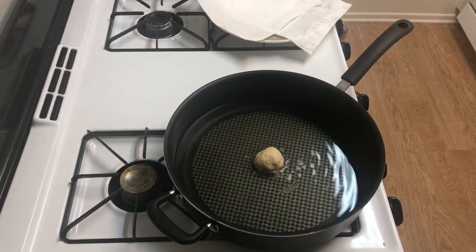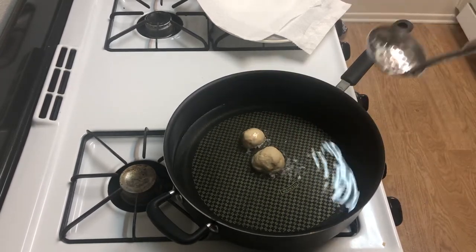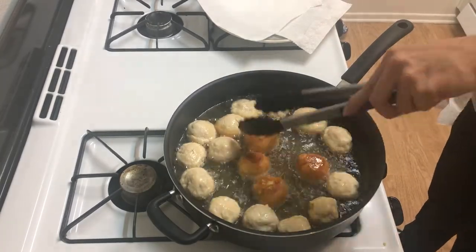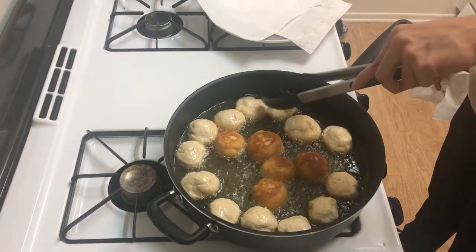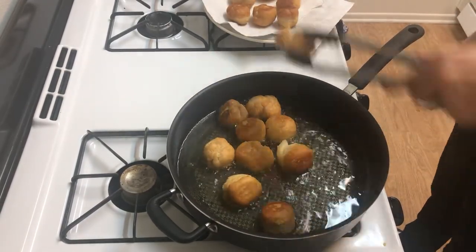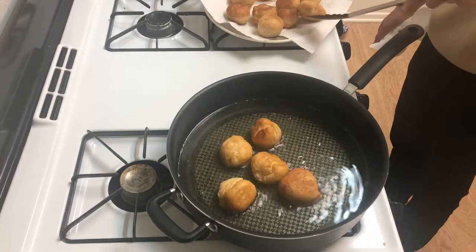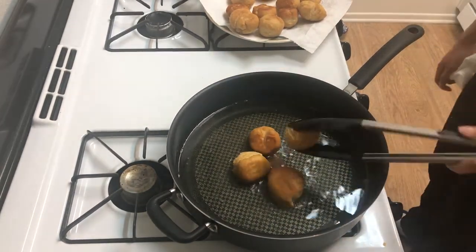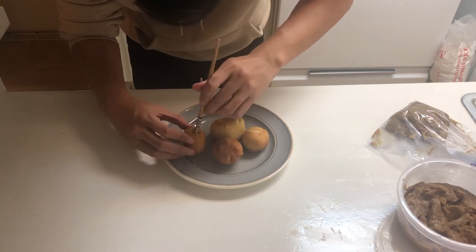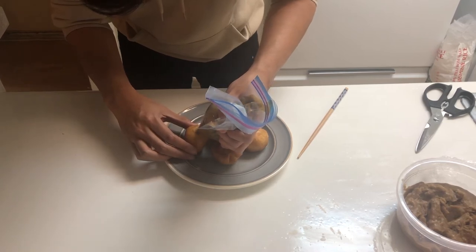Now we can begin frying up the dough holes. Heat up some vegetable oil to 350 degrees Fahrenheit and start adding in the dough gently, making sure not to splash. Fry each side for about 2-3 minutes depending on the size, then flip to fry for 2-3 minutes on the other side as well. Poke a hole into the doughnuts to create some space for the filling. Pipe in the coffee cream into the donuts — I'm just using a ziplock bag for this because I don't have a piping bag or tip.